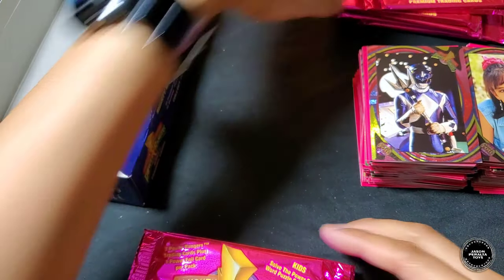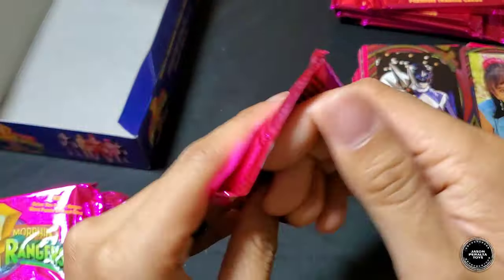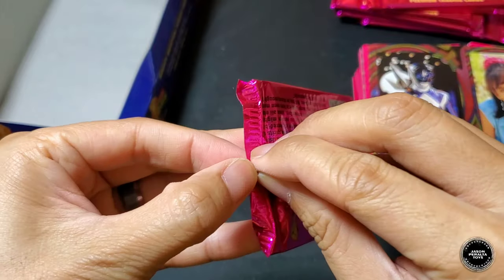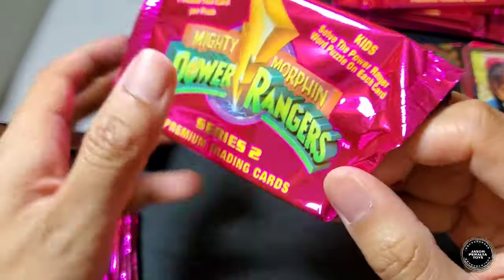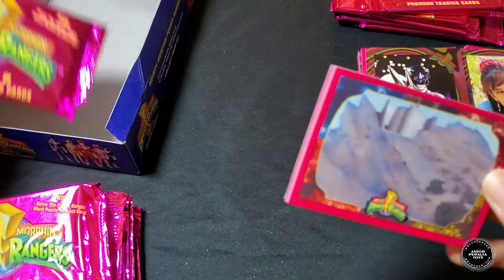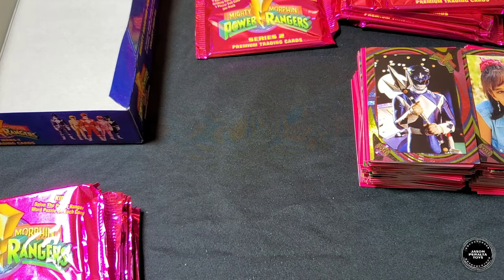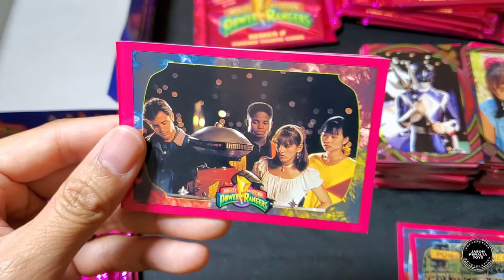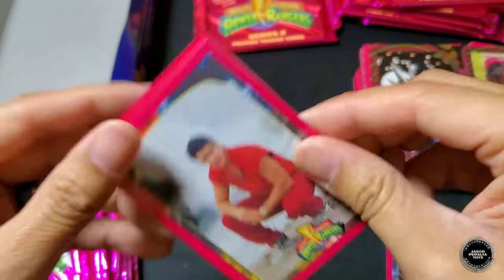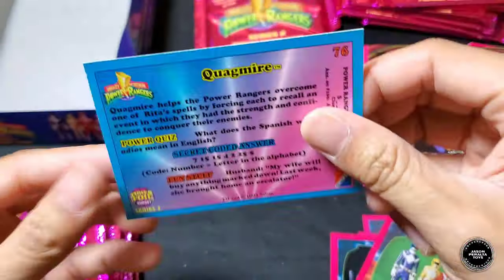Oh man, this final stack is crazy! Opening it up — let's go. Hollow foil card face-down. Command Center, Power Rangers Day, Rangers and Alpha, Jason, Genie, Skull and Kim, the five Rangers. Hollow foil is Quagmire.